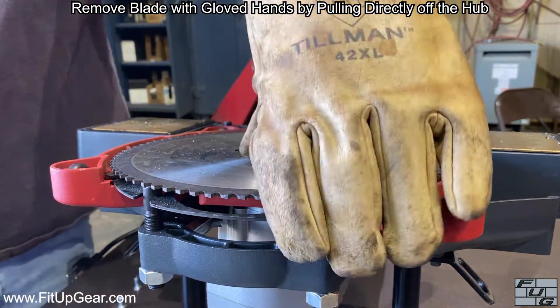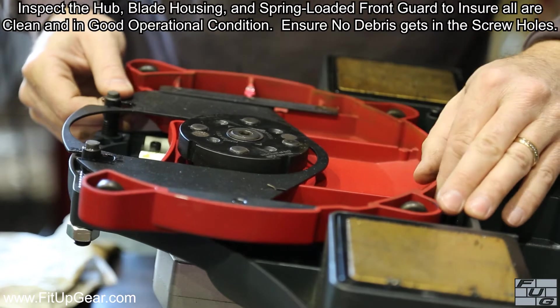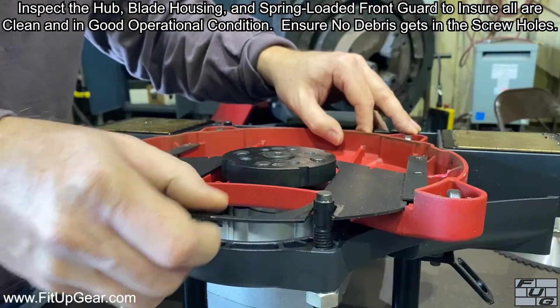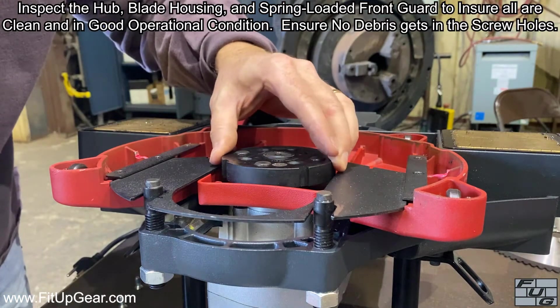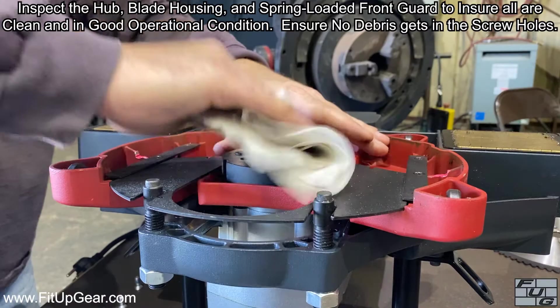Remove the blade with gloved hands by pulling directly off the hub. Inspect the hub, blade housing, and spring-loaded front guard to ensure all are clean and in good operational condition. Ensure no debris gets into the screw holes when cleaning.